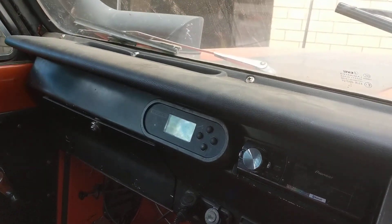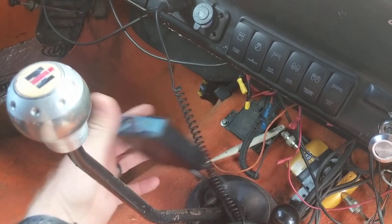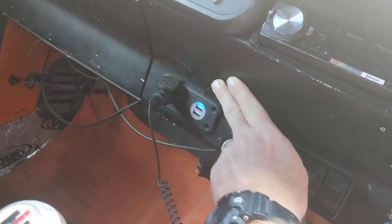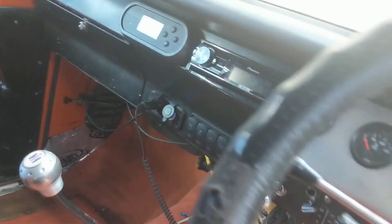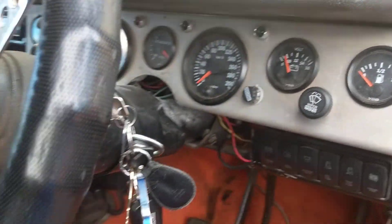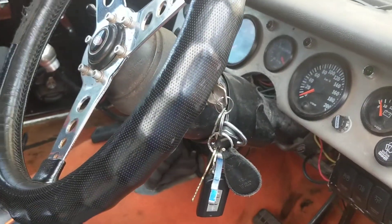There is a RedArc dual battery system which I can let go with the car if you want it. This here is all Bluetooth to program the car — it's fuel injected and it just plugs in there so you can drive along and monitor it. There are USB connections which are always on. It's also got electric brakes on it for your trailer. The car's been rewired — that was about three years ago.